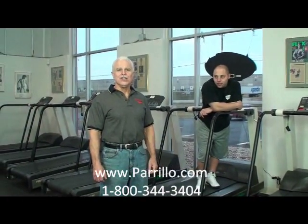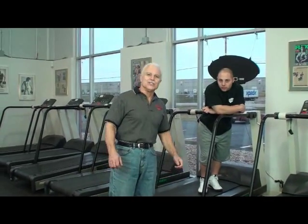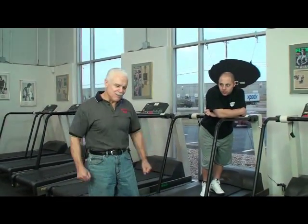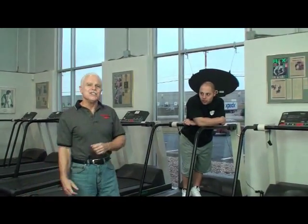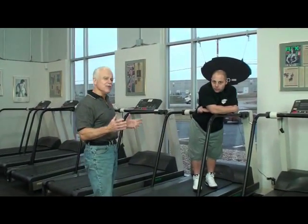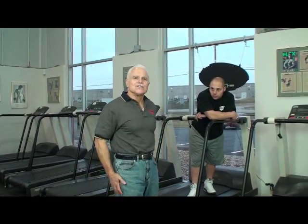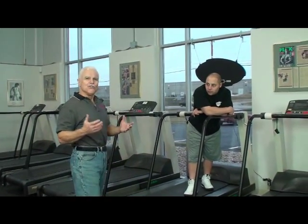John Perillo here. This video we're going to call Treadmill Tricks. We're shooting this in the beginning of January 2011, and everybody's going to jump back on the treadmill and get back in shape. That usually gets boring, so we're going to show you some little things you can do with the treadmill — very simple things to make it less boring and sometimes work your body a little bit differently to get the results you want.